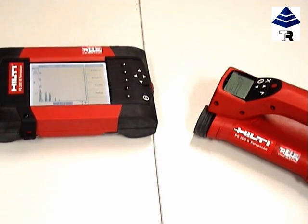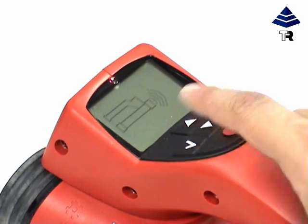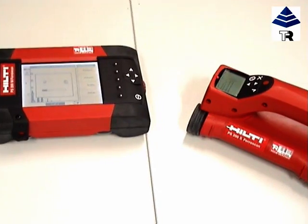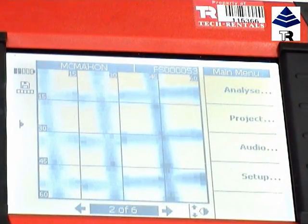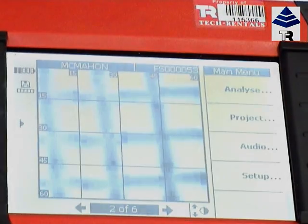We shall now transfer the recorded information to the monitor via infrared for analysis. The information can also be transferred to a PC to print reports. The Hilti PS200 Ferroscan — powerful, quick and easy to use.